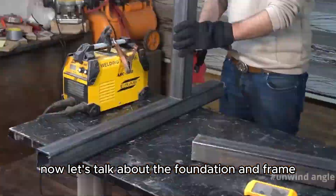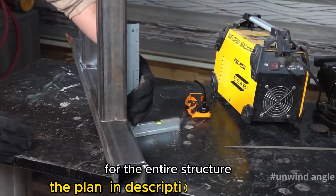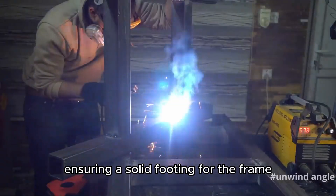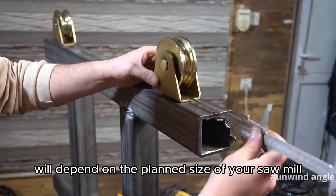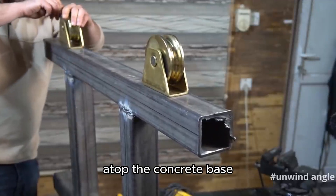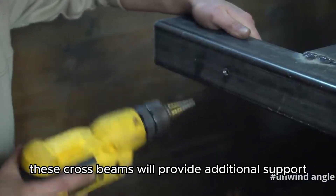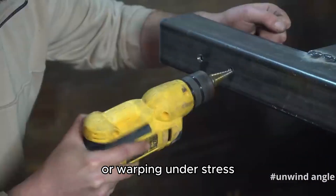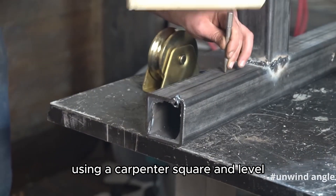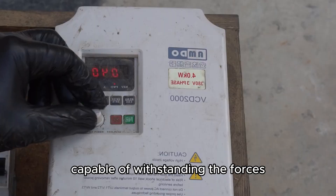Now let's talk about the foundation and frame — the backbone of your sawmill. The foundation and frame provide the necessary stability and support for the entire structure. We'll begin by constructing a level base using concrete blocks or poured concrete, ensuring a solid footing for the frame. The dimensions of the base will depend on the planned size of your sawmill, allowing for ample space for log handling and maneuvering. Using steel beams, we'll assemble a rectangular frame atop the concrete base. The frame will consist of two long beams running parallel to each other, connected by shorter crossbeams at regular intervals. These crossbeams provide additional support and prevent the frame from twisting or warping under stress. Precise measurements and careful alignment are crucial — ensure the beams are perfectly square and level, using a carpenter's square and level to verify accuracy. Weld the beams securely at all joints, creating a strong and rigid frame capable of withstanding the forces generated during sawmilling.